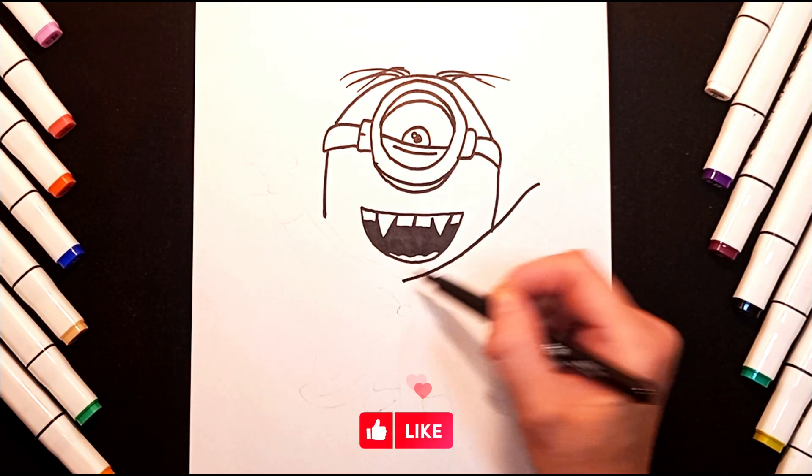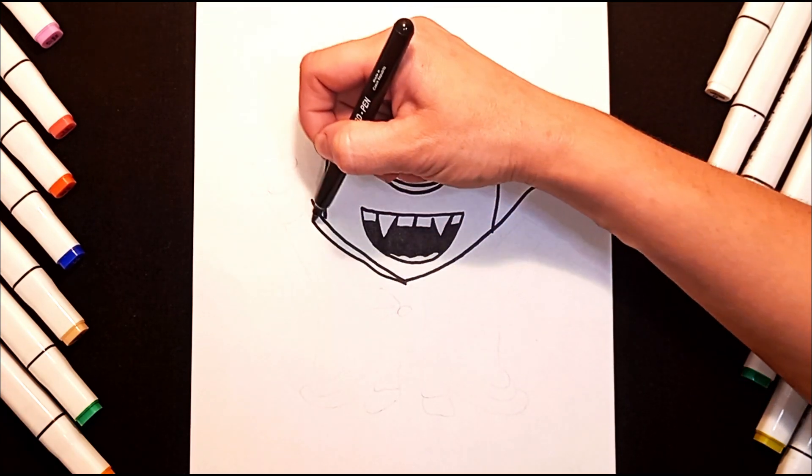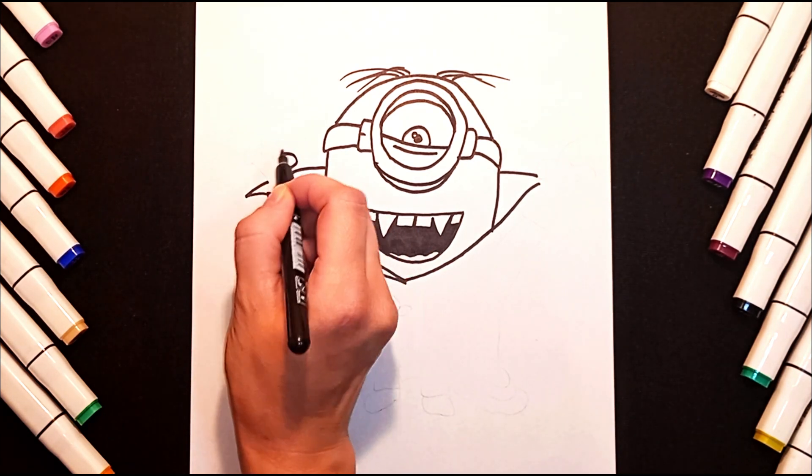Now let's draw his cloak. Let's add some details to our drawing.